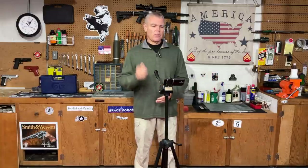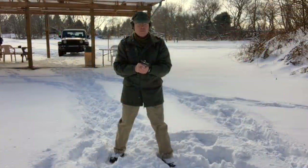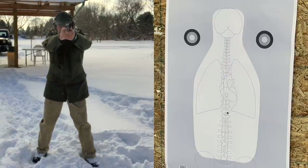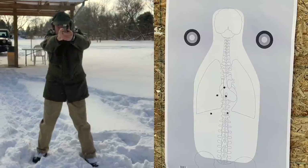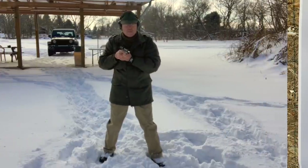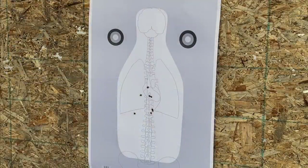Here is that group for the slow-fire accuracy test — right at one inch center-to-center from 20 feet. Very good accuracy. The two flyers low are entirely on me. Next, I backed off to 50 feet and fired another full eight-round magazine at a medium to medium-fast shot tempo. All but one of those shots can be covered with my hand — they were all in the heart and lung area, and it was not difficult to keep them there. I think the controllability is enhanced by that dual recoil spring system, and that trigger is just wonderful.